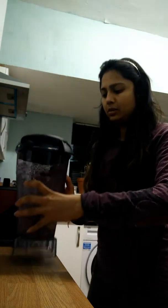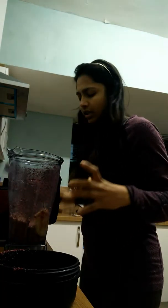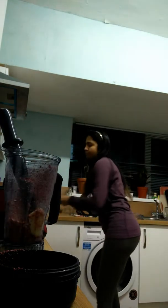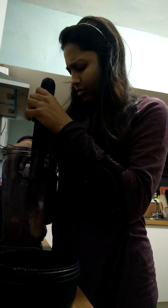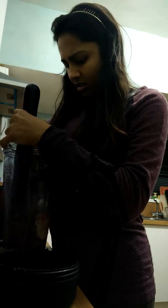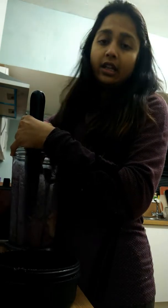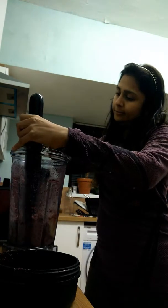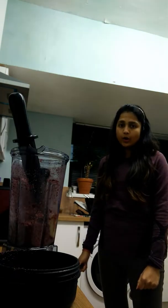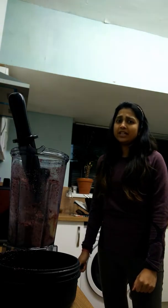I'll take this blender off and try to figure out what is happening here. It can't change — nope, it's all kind of stuck in there. So I'm afraid this blender looks like a no-go to make banana ice cream or blueberry ice cream. I'm very disappointed.